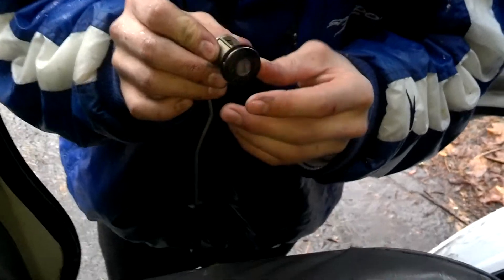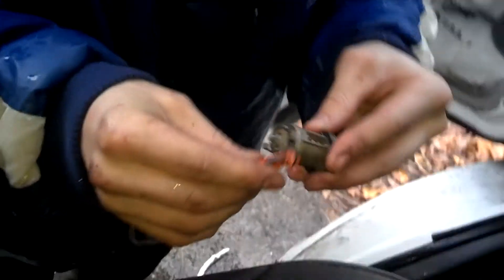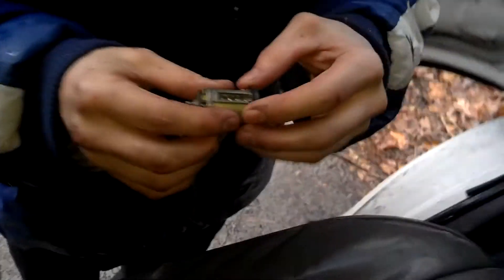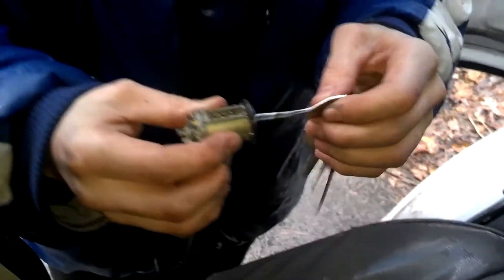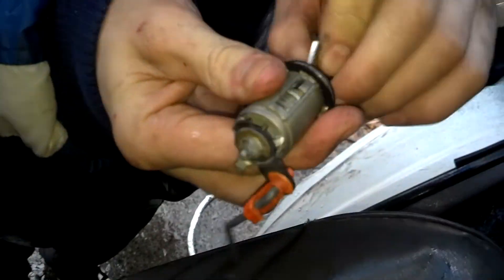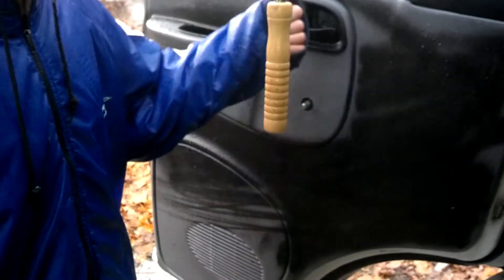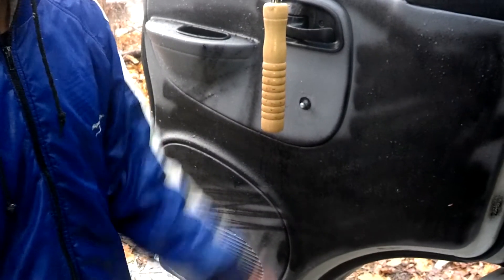Okay, we think we found the problem with this lock. It's like pulling up but we don't know if it's attached right. See, when you put the key in it works fine — see, that's supposed to pull up, it is pulling up. We don't know if it's attached right but we're gonna try and attach it now.